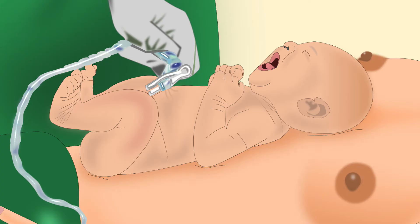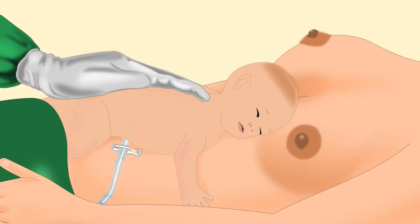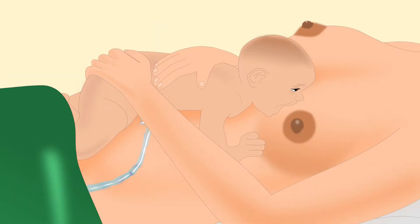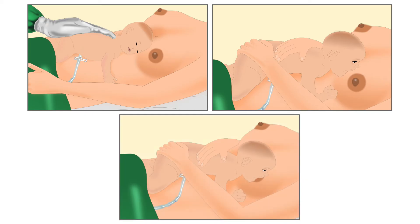Delayed cord clamping prevents anemia in babies during these months. After clamping the cord, the baby should be breastfed. To do so, the baby should be placed on the mother's bare abdomen. A baby is born with an instinctive feeding behavior. With this behavior, it can find the mother's breast and initiate breastfeeding. This entire process is called breast crawl. More about breast crawl has been explained in another tutorial.